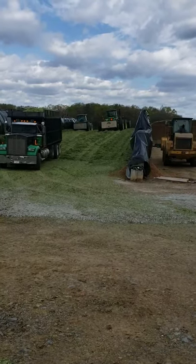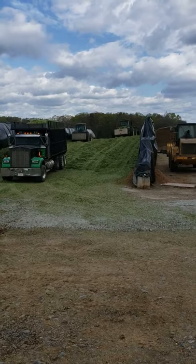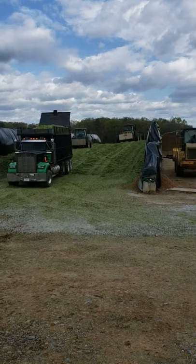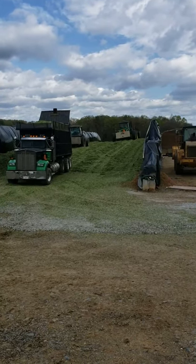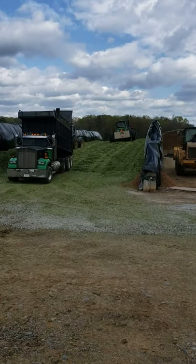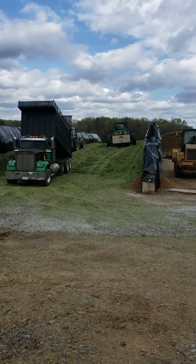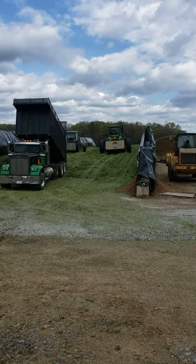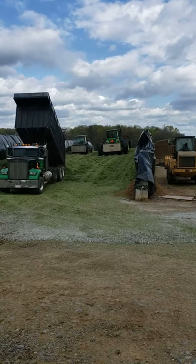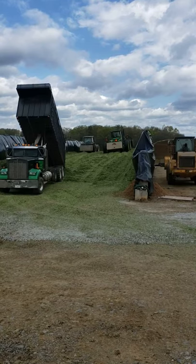When the dump truck is all full, it comes over to the bunker and dumps all of the triticale. It has to be compacted so we can fit a lot into the bunker, and it helps when making silage. There are a lot of things to keep in mind — like how much air is in it and whether it's too wet or too dry. We try to pack as much as we can because the cows need a lot of food for the fall.